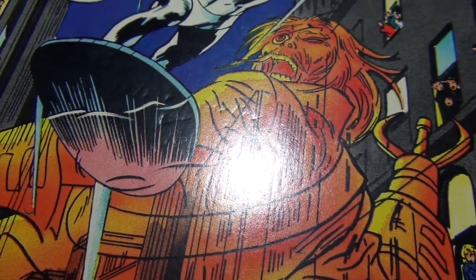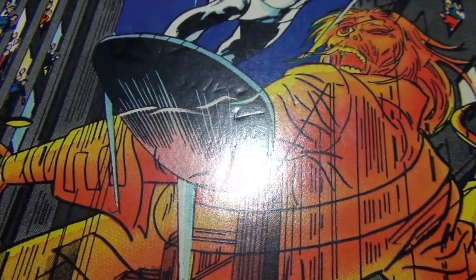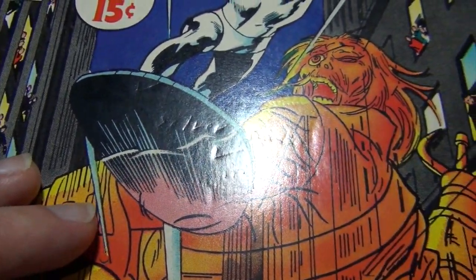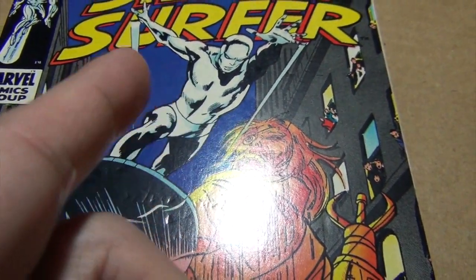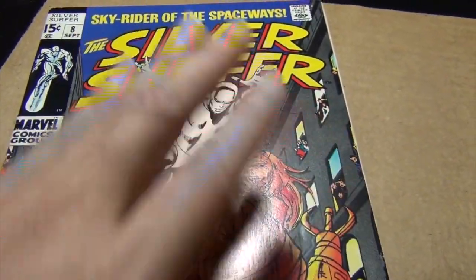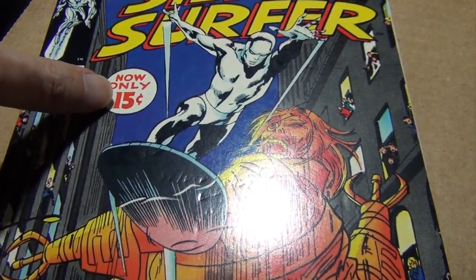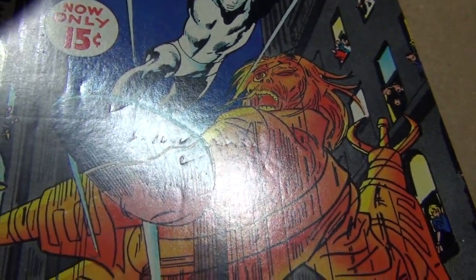Hello, welcome back to another pressing tutorial video. Over the past few weeks I got this question a few times from viewers, so I figured I might as well shoot a video for a show and tell. The question was: do I need to steam both sides of the cover? The answer is yes — sometimes I do, and sometimes it's not necessary. Here is one situation where I always steam both sides.